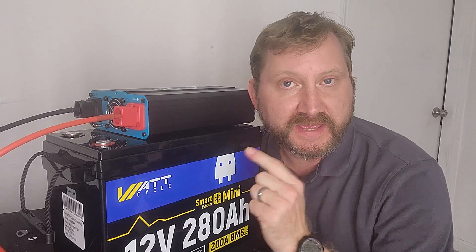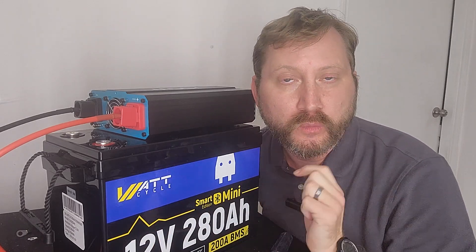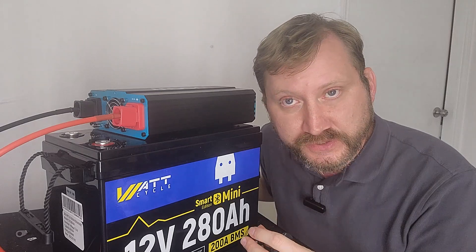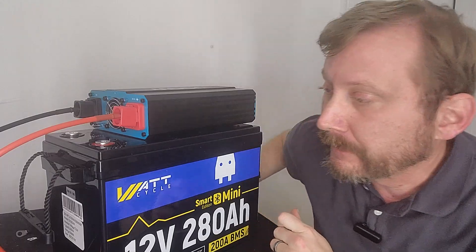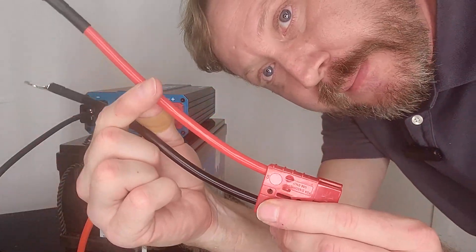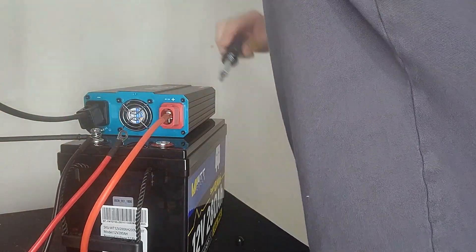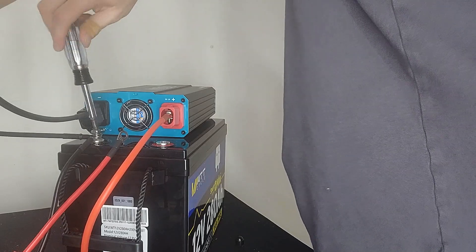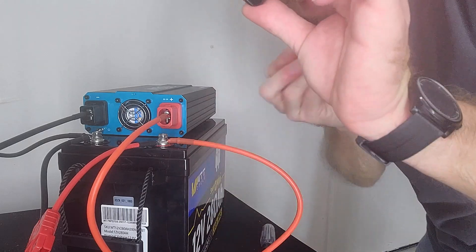The battery we're using today is the Watt Cycle 280 amp hour mini with Bluetooth — I'll show you that in a minute. It comes with two sets of M8 screws, a shorter set and a longer set. You're gonna want to use the longer set because we're gonna put two ring terminals on one bolt. I've got the harness for my battery charger, and I'll put my little caps on.